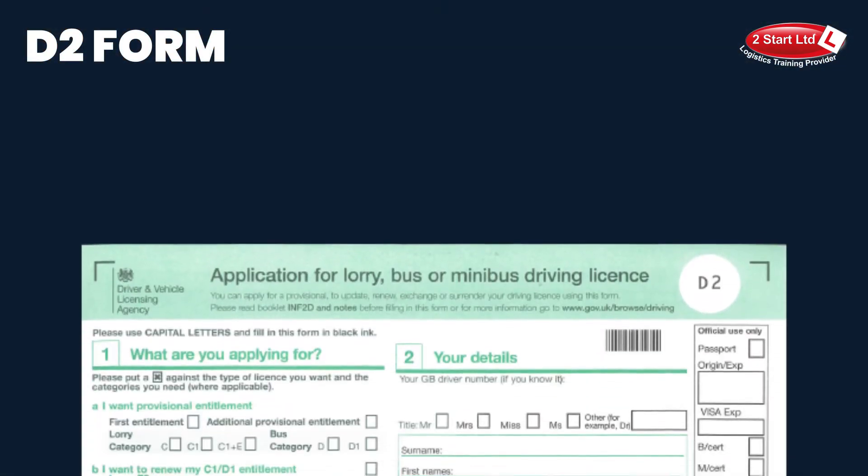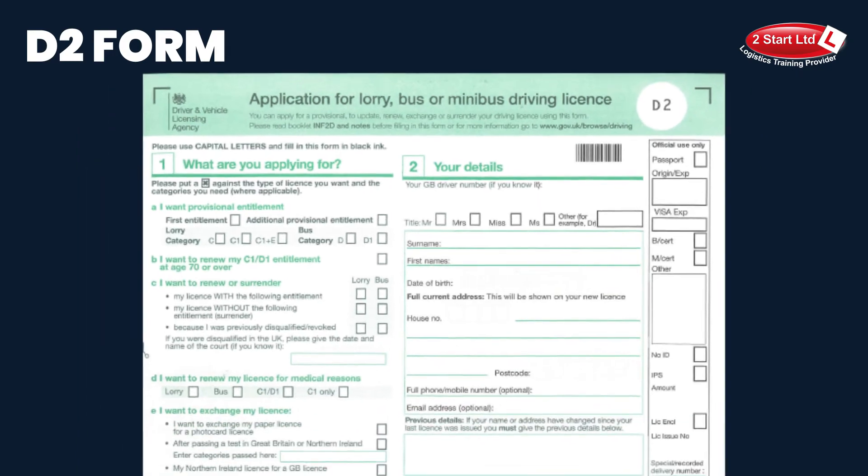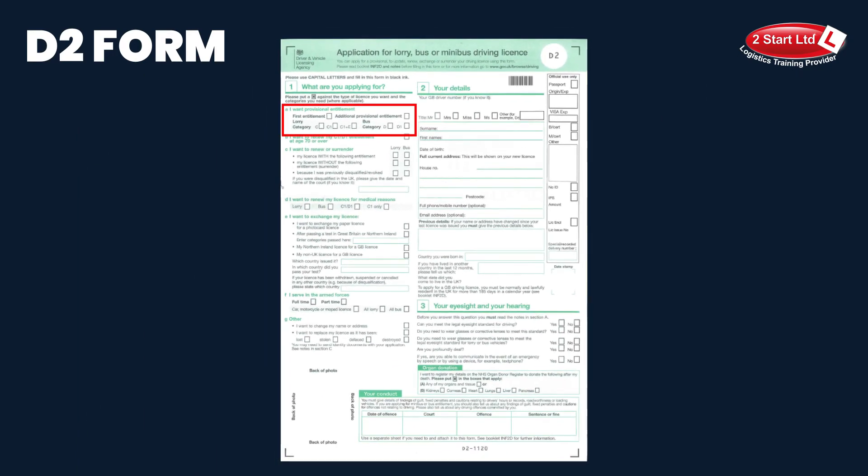The second form to be completed is the D2. This is to ask the DVLA to add the provisional entitlement to your licence. Number one — what are you applying for? Put an X in 'first entitlement'. Check the course that you've booked or ring us for advice, but generally it's going to be a C or a C1. You may even have a new edition of the form which will have C plus E. If you are in any doubt, please call the office.